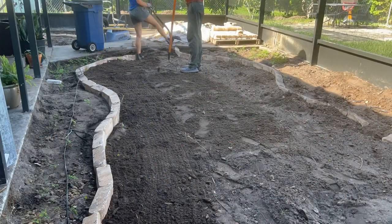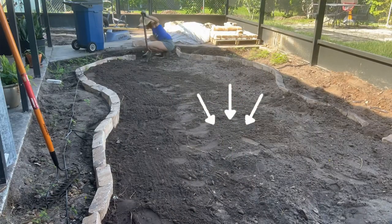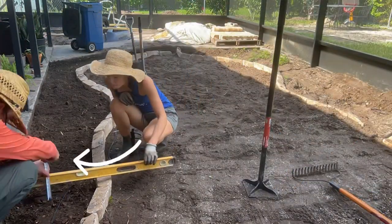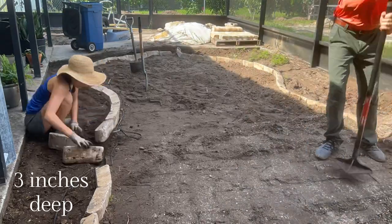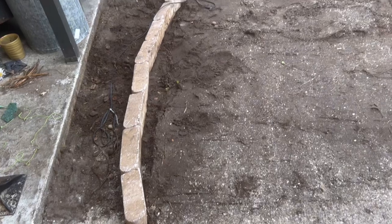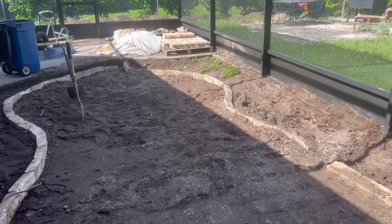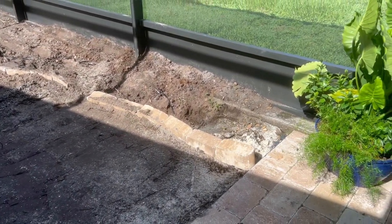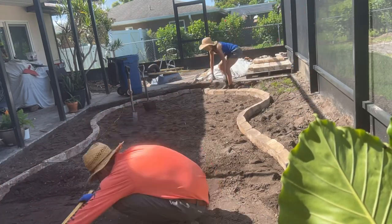A quick reminder of our design plans: the middle is going to be turf, and the area right next to the concrete patio will be gravel to help with drainage. That area needed to be about three inches down, and the center needed to be about five inches down to accommodate leveling sand underneath the turf. We took a few tries getting these lines exactly how we liked them — first they were too curvy, then too straight.